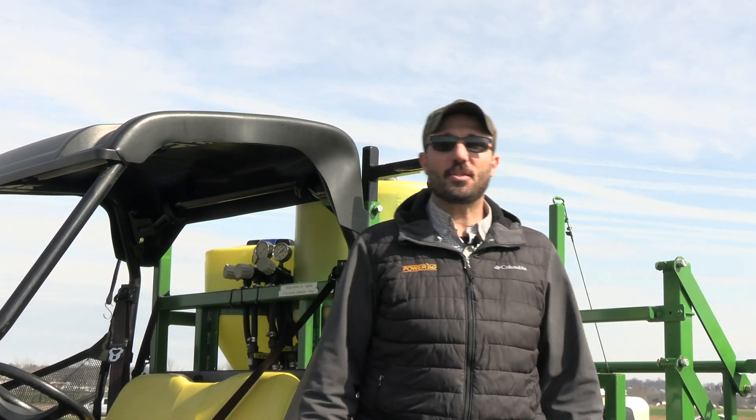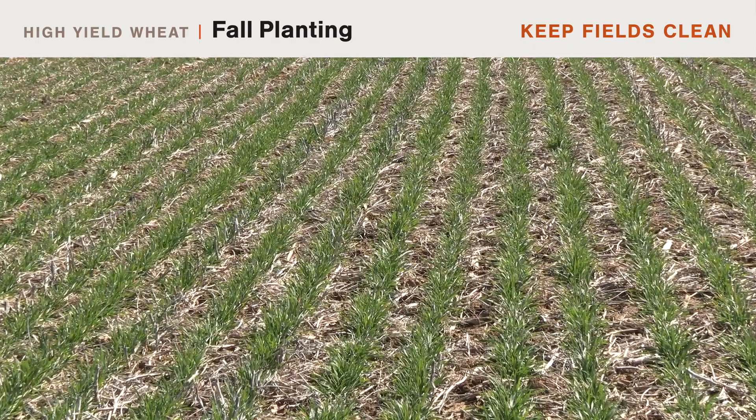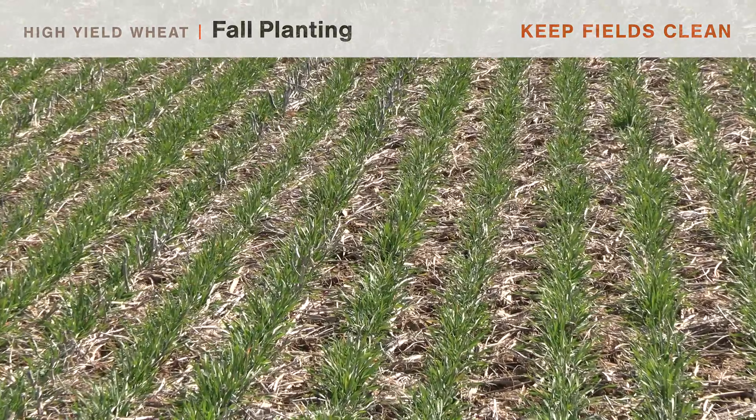When you think about high-yield wheat, it has to start in the fall as a planned part of your program. Think about these three things: planting at the optimum time, matching that with the right seeding rate for the variety, and keeping your wheat fields clean — that really helps with stand establishment and fall tillering.